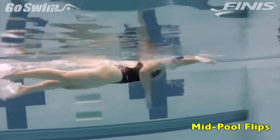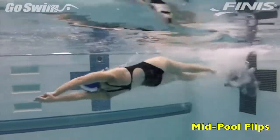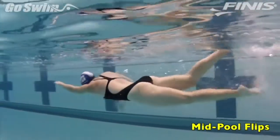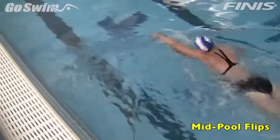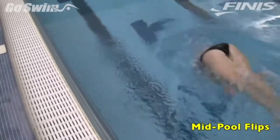If you want fast turns and some interesting training, one good trick is to take the wall out of the equation. Why do it? Without the target of the wall, you can focus solely on getting your body into the tightest tuck possible for the fastest flip.